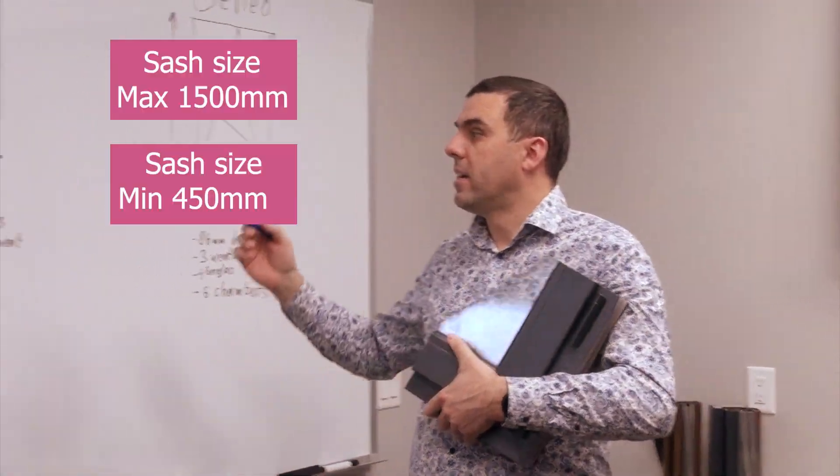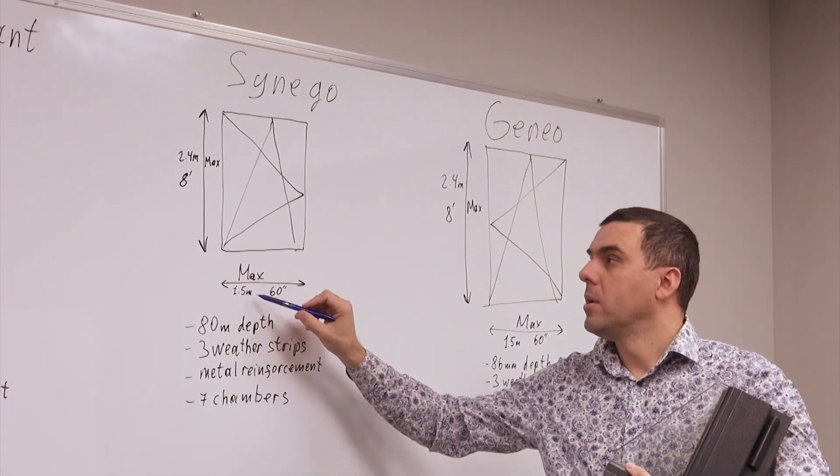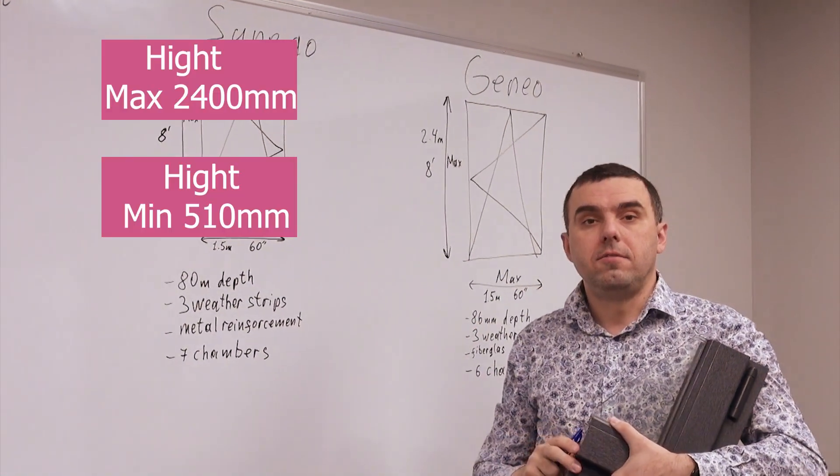Maximum sizes of this sash can be up to 5 foot wide, 1.1 meters, and the height can be maximum up to 2.4 meters or 8 feet.